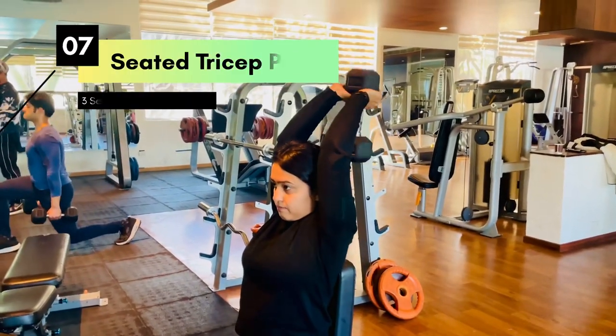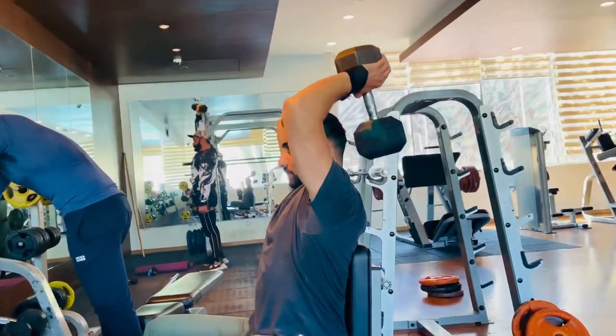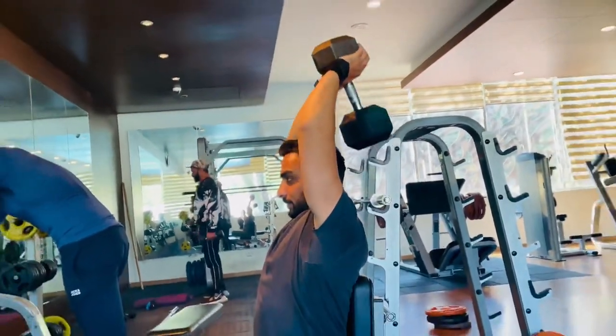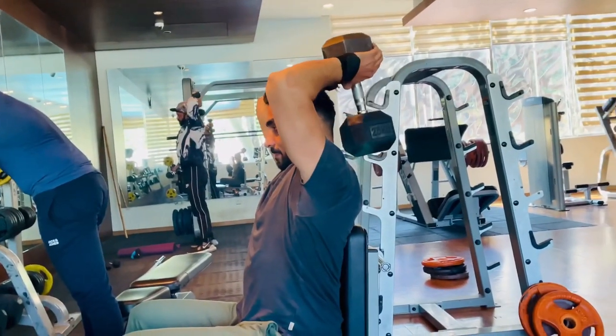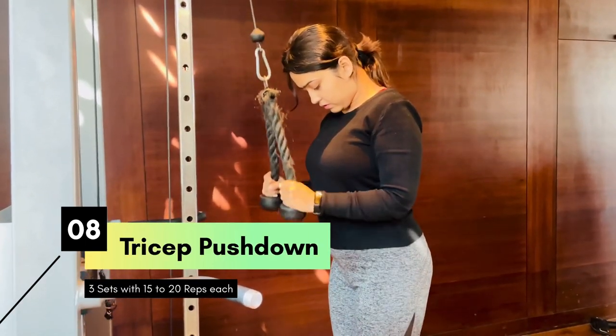Our seventh exercise is going to be seated tricep press. And our last workout is going to be tricep push-down.